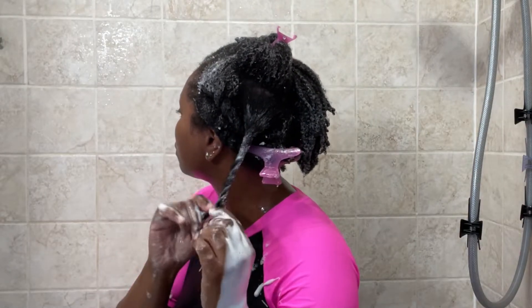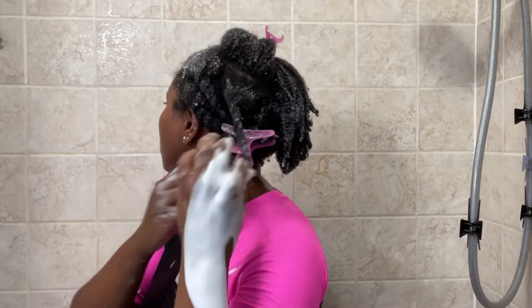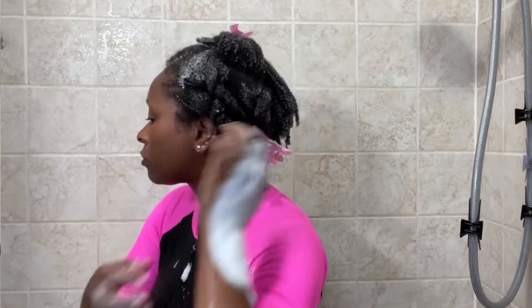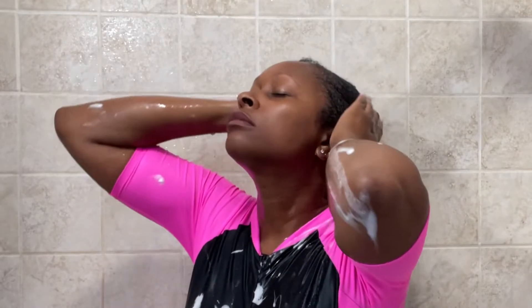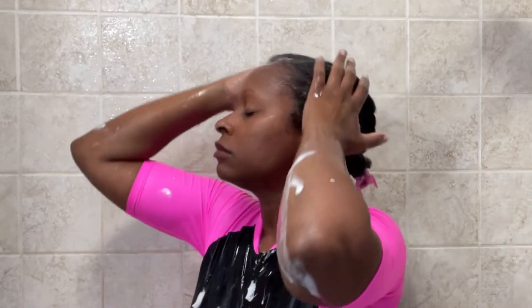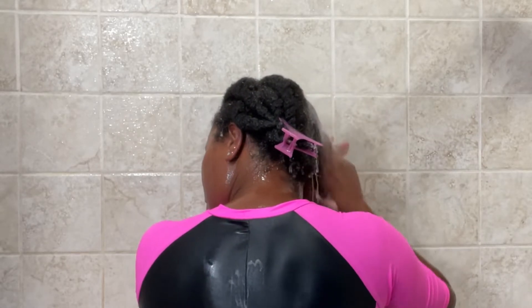After I fully detangle my hair, I go ahead and rinse the conditioner out and style my hair in the style that I want for that particular week. Anyway guys, thank you so much for watching — please don't forget to like and subscribe, and I will see you again in another video.